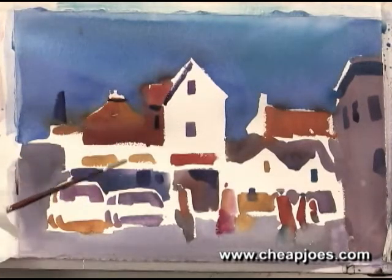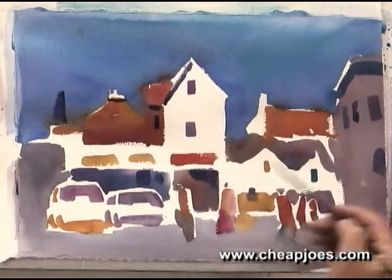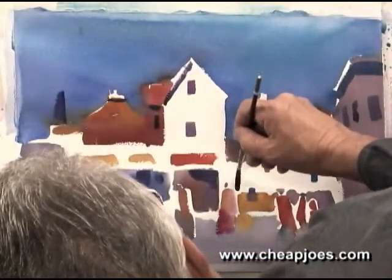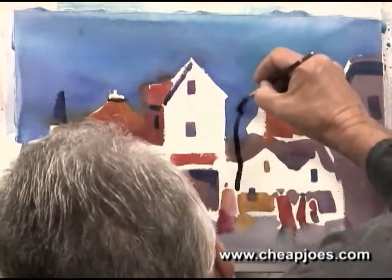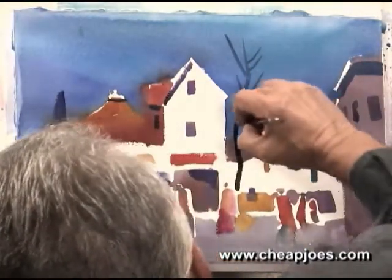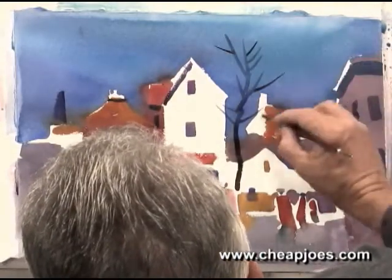You might have to come back in and do a little bit of correction. But basically, what I want to do next is come over here, and I have a couple of trees that I need to put in. I was in York at Christmas, so all the trees have lost their leaves. So we'll just come in here and put a few in.